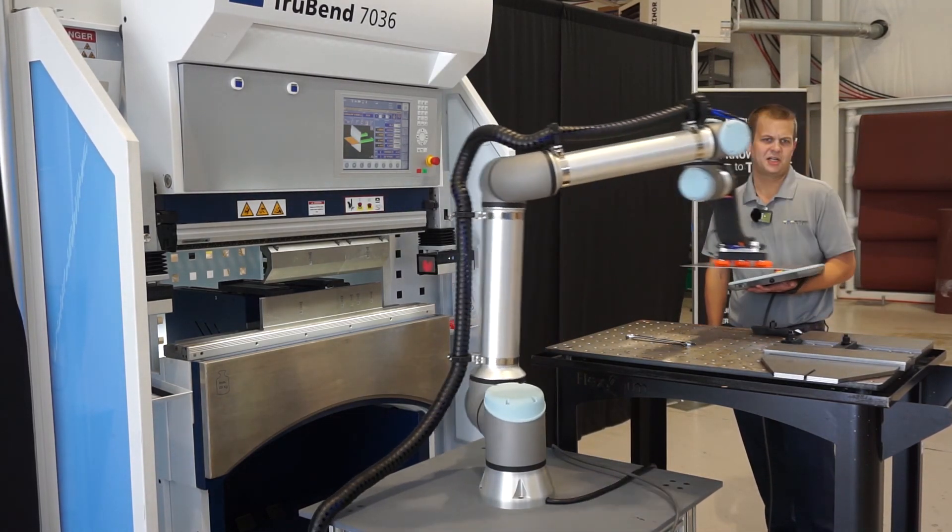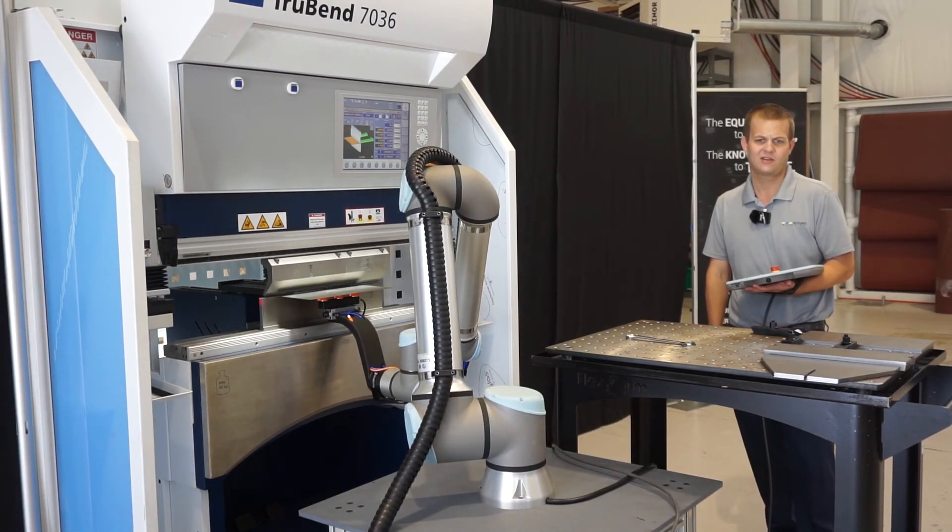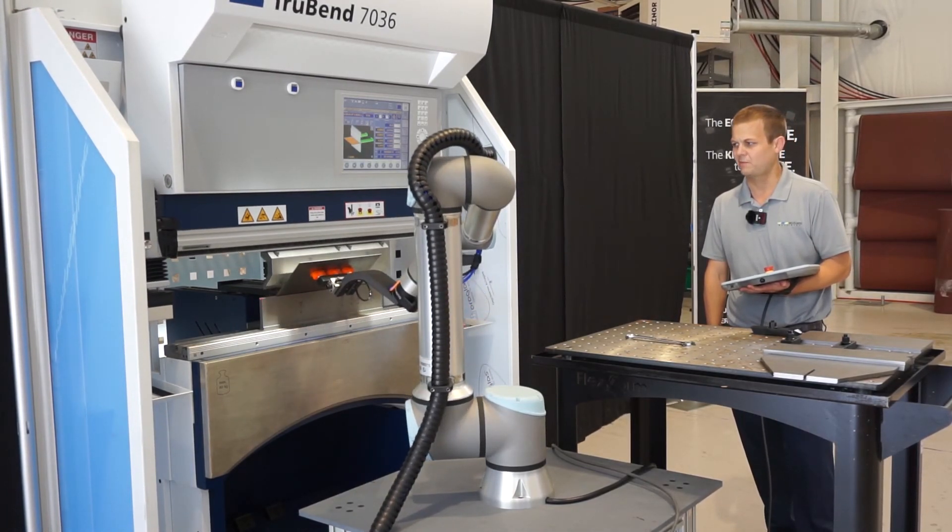In your bending operation, you can put parts in a box like this. We can also palletize carts, conveyors — all kinds of options there. It just kind of depends on the application.